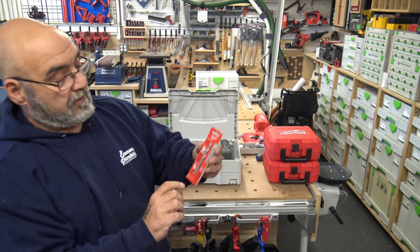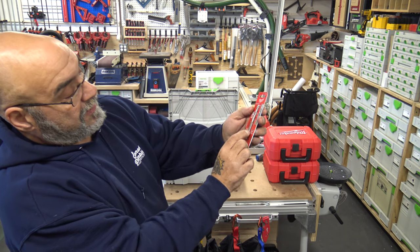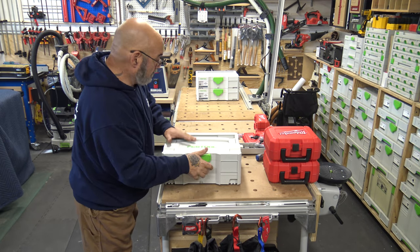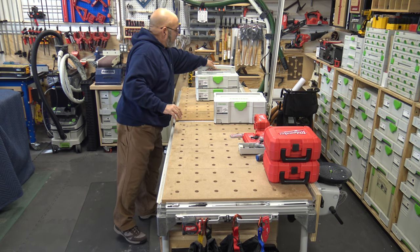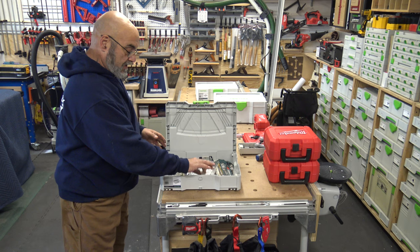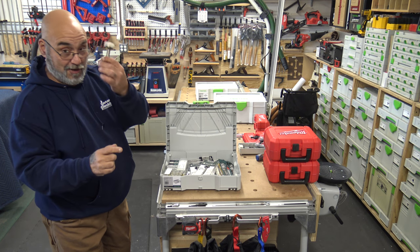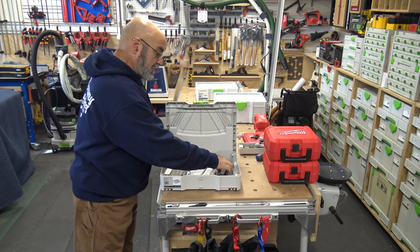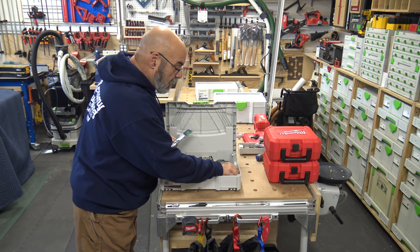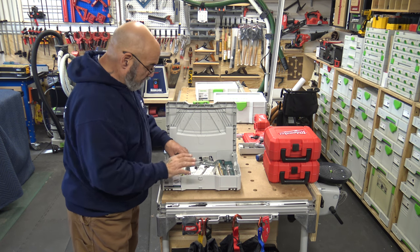Inside this systainer I keep another centering bit for the hole saws — the silver mild steel one with three-sided flats for the allen key. The other systainer has all my pen turning bits. I keep one forstner bit for Euro-style hinges with the plastic cover on it so I remember what it is. These are all different drill bits — 25/64ths, 10mm, quarter inch, 33/64ths — all weird sizes.